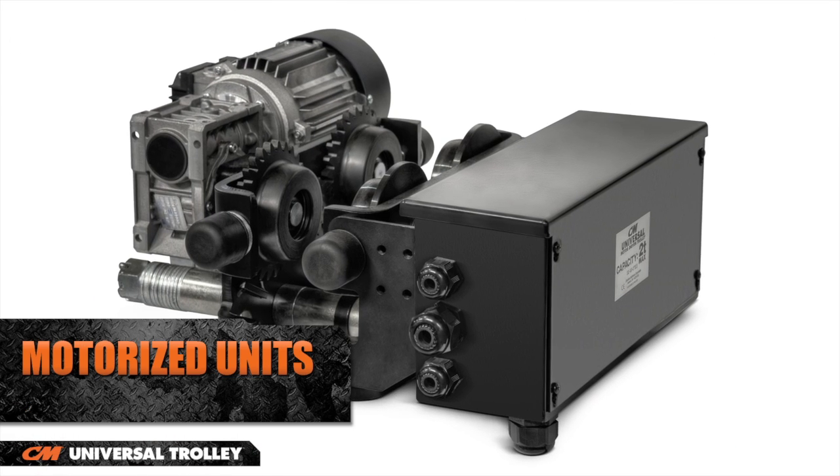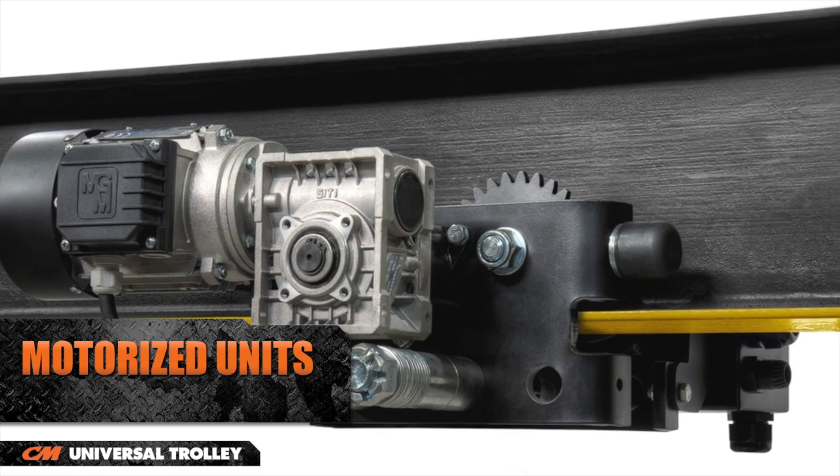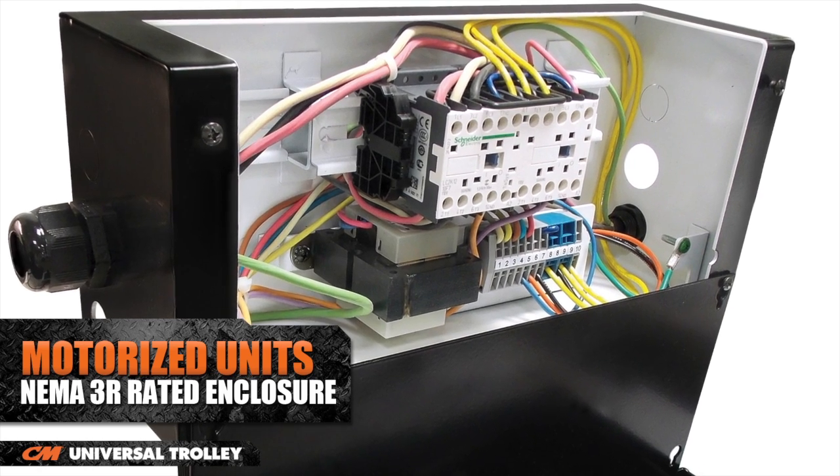The Universal Trolley is also available as a motorized unit with speeds up to 75 feet per minute. The motorized Universal Trolley contains an easy access control box and a NEMA 3R rated enclosure.